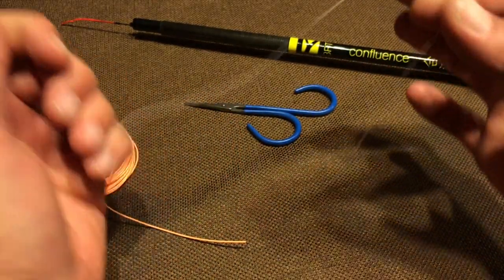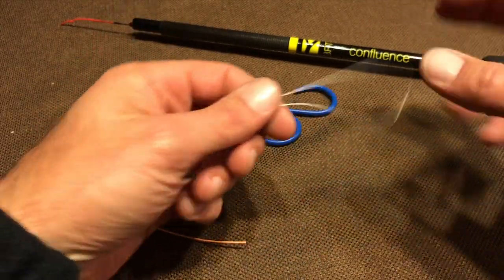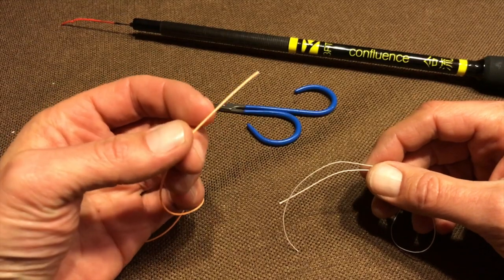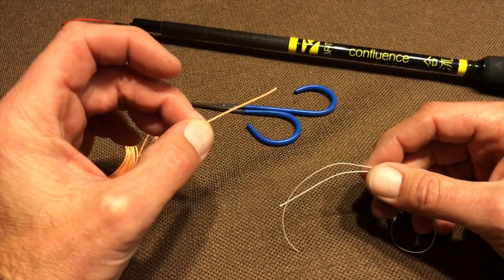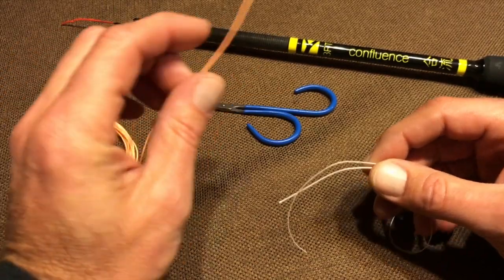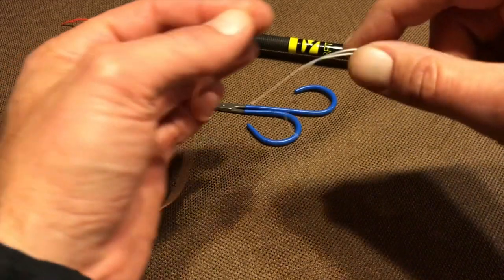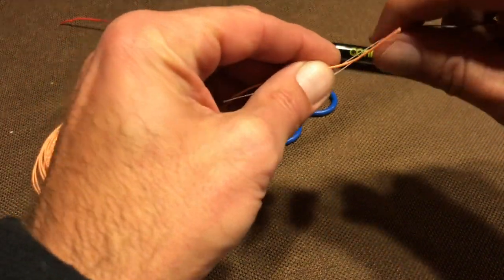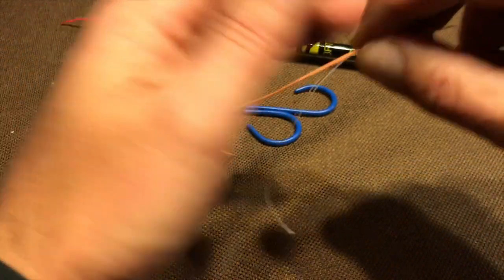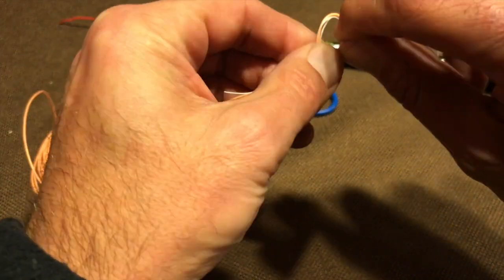Take a length of that, just a few inches, and double it over itself like this. Then take whichever line you want to attach to your rod. In this case, I'm using a PVC floating line that I cut from a weight forward western line, but it could be any line you want. Align the Dacron and whatever line you're attaching so they're kind of parallel for a couple of inches, and then just make one overhand knot like this.